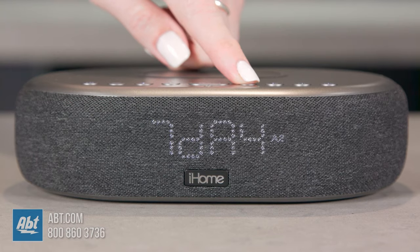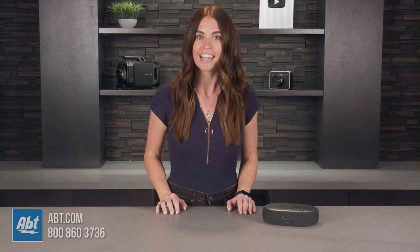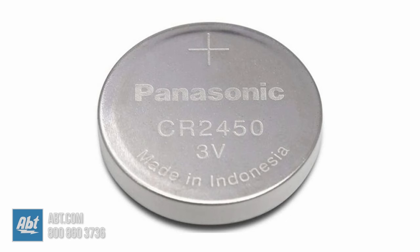The iHome TimeBoost utilizes 7/5/2 dual alarms, meaning you can set different alarms at different times for either the entire seven-day week, the five-day work week, or the two-day weekend. It includes programmable snooze so you don't have to keep hitting that snooze button on repeat — you can snooze from 1 to 29 minutes. You plug this clock into the wall using the included AC power adapter, but it also includes a CR2450 battery as a sure alarm backup, so you'll never oversleep again because your alarm clock didn't go off.